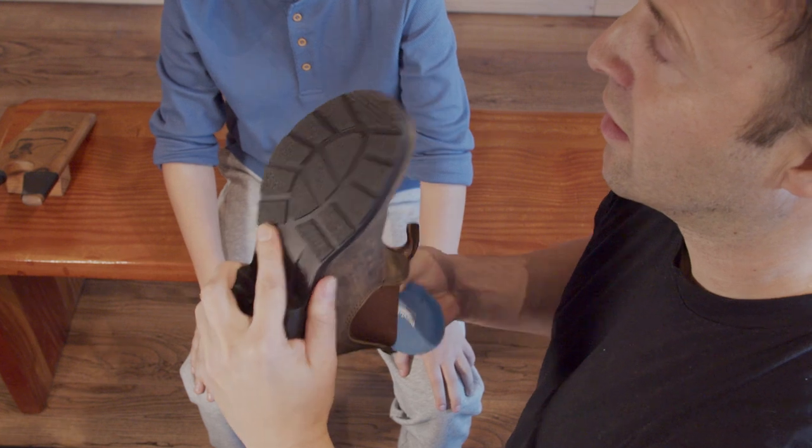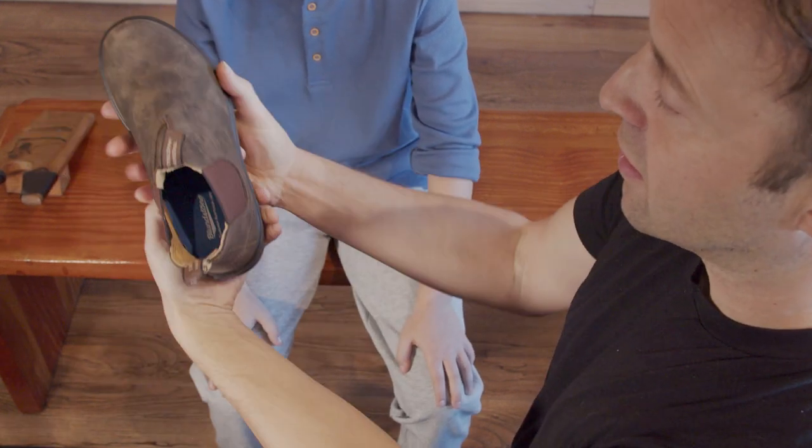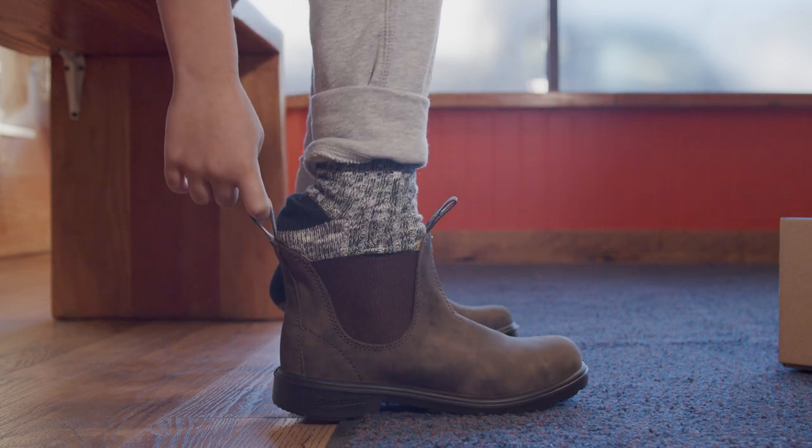Two: replace the footbeds in the boots and add the extra pair included in the box, so you have two footbeds in each boot. The foot should be comfortable with both footbeds in place, and as feet grow, remove the footbeds for once more wear.